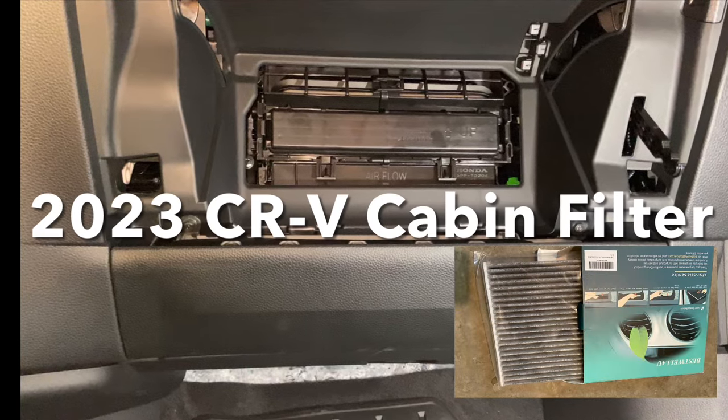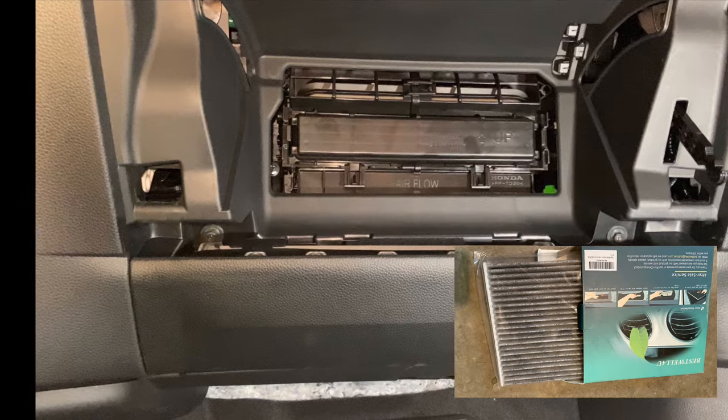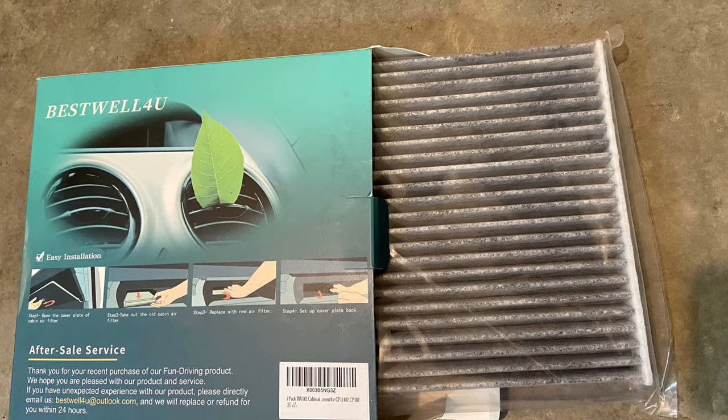Paul here with ZoomGas, and today we're going to install a cabin filter in our 2023 Honda CR-V. So let's get started.